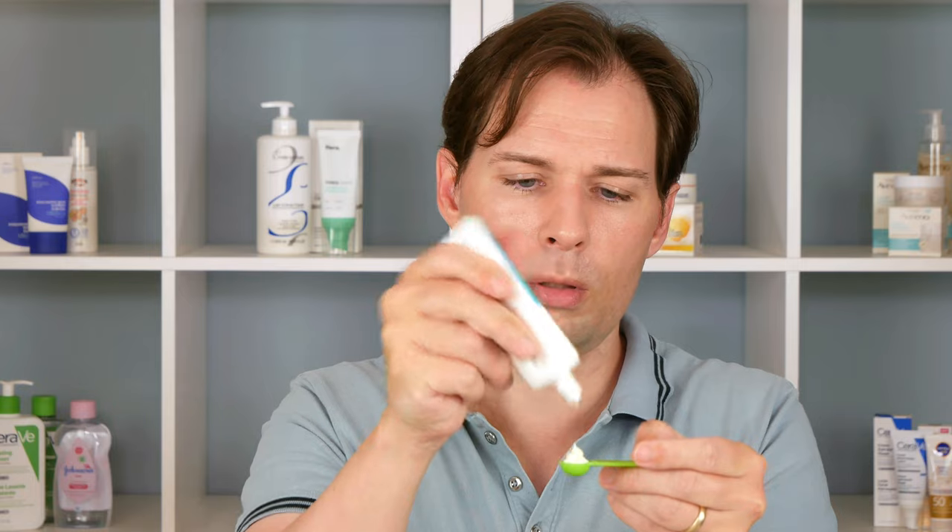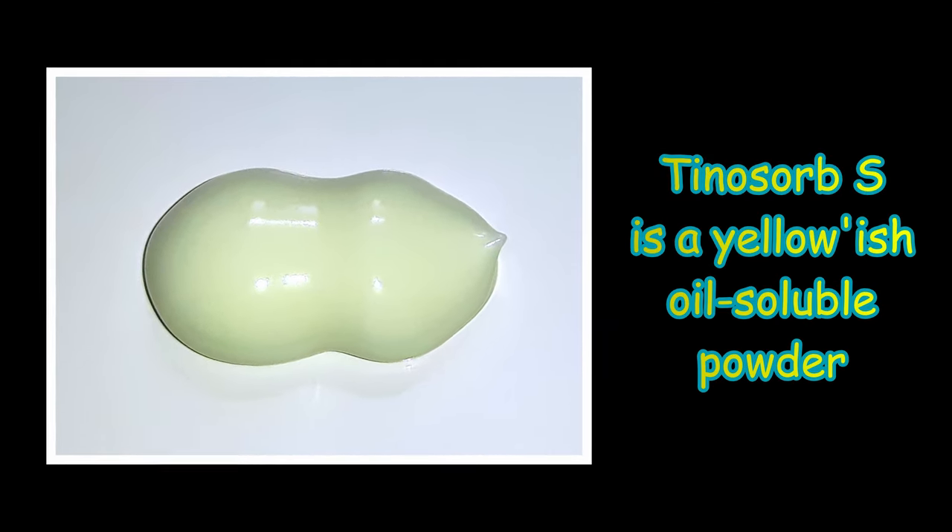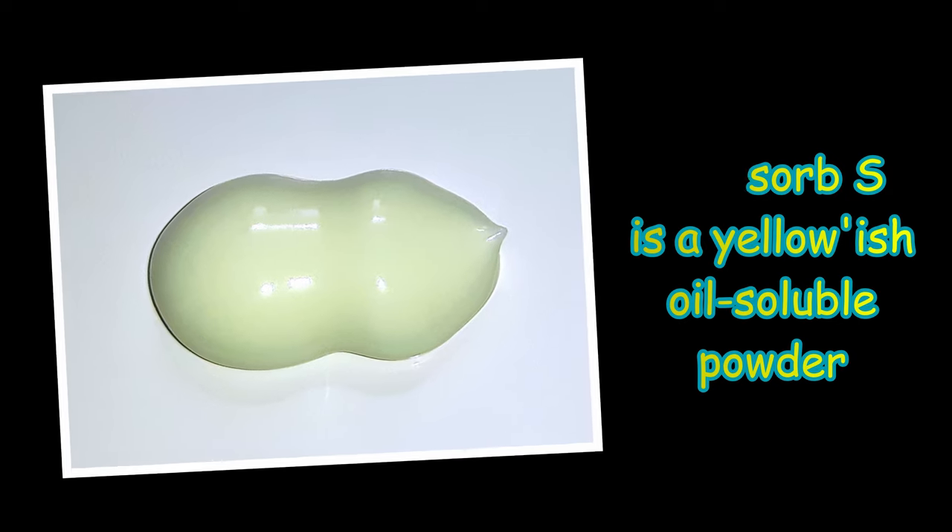It does have this sort of yellowish-greenish hue, which I would expect to see because some of these filters are yellow to greenish in color. So when you have something that's completely white and it claims to contain these sun filters, you think — really? You don't want to use way too much, but you don't want too little either. That yellowish-greenish hue is because of those filters. There's also something called Tinosorb M in here, which is not dissolvable in oil — it's simply a powder on the skin, acting like titanium dioxide or zinc oxide as a physical-type filter, even though it's technically a chemical filter.